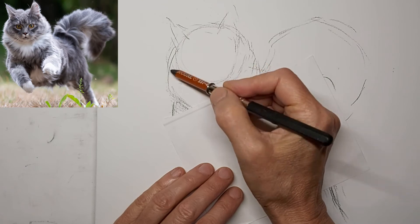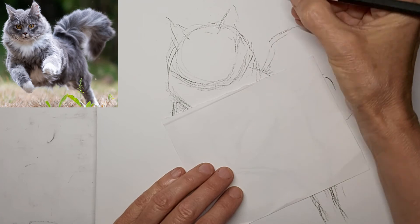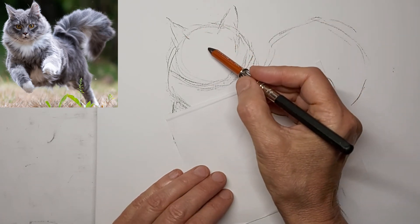I put the paper underneath my hand so I don't smudge my drawing. Normally I use a glove but I didn't have it handy. You just want to make sure you don't slide the paper.